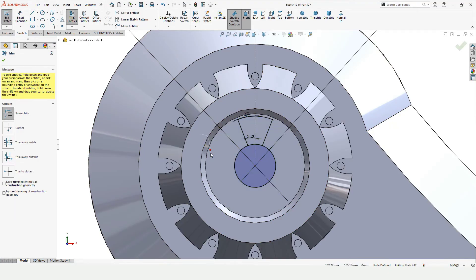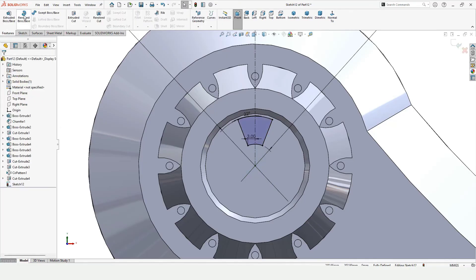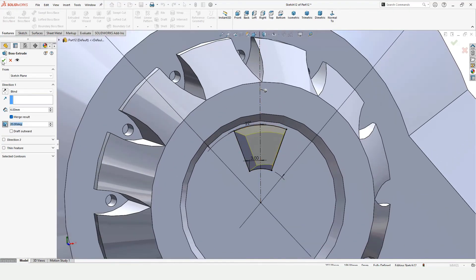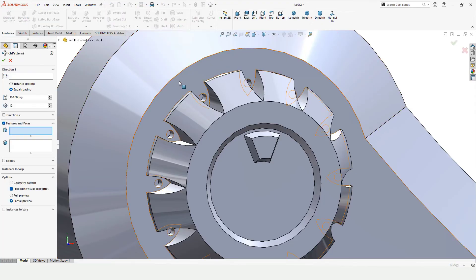Now select Trim Entities and trim. Go to Features and Extruded Boss Base — specify the length of extrusion and I want this to be extruded at a specified angle. Here you can see it gets extruded at that angle. Now I want four of these, so I will use Circular Pattern. In Direction, select any circular edge.